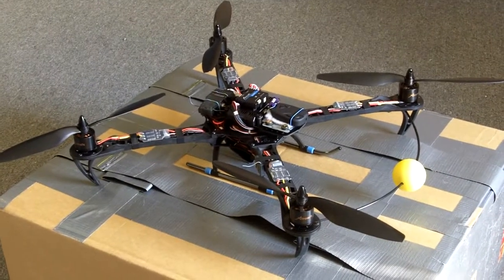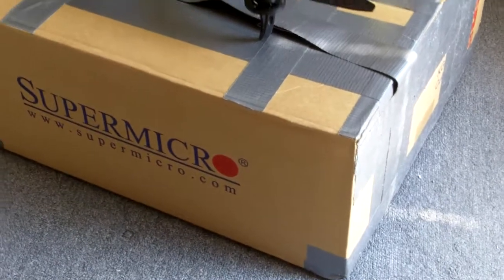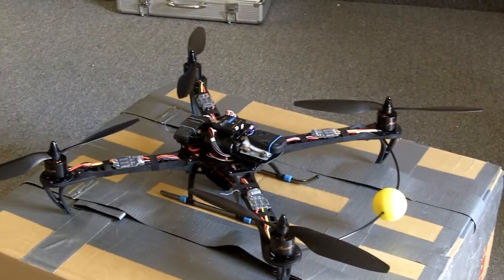A quick video showing my X450 Pro. Here it's sitting on a box that I recycled from my office, originally for a rack mount server. I cut up the packing foam to fit the quad as well as my transmitter in a small box for accessories.